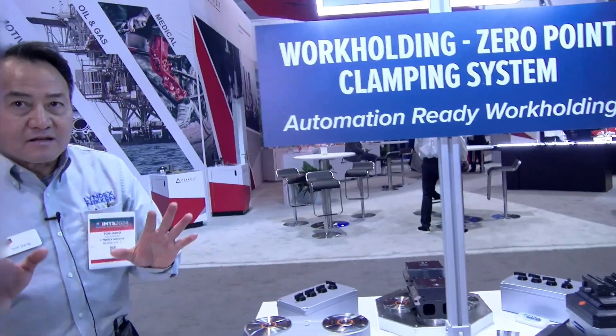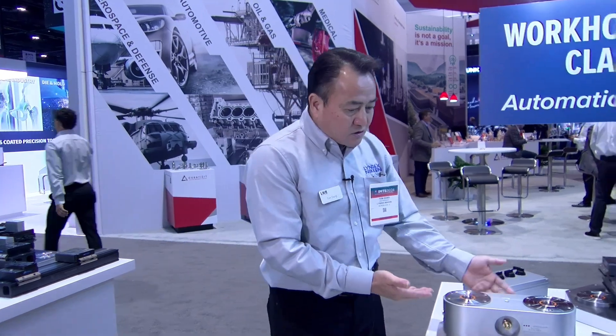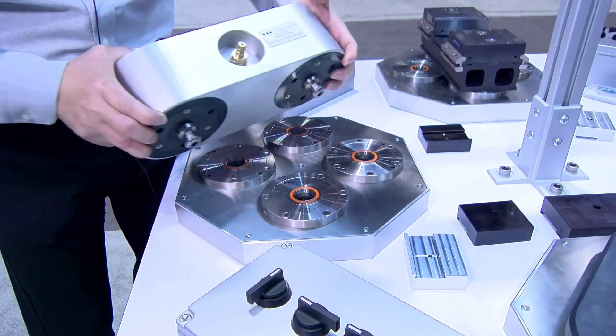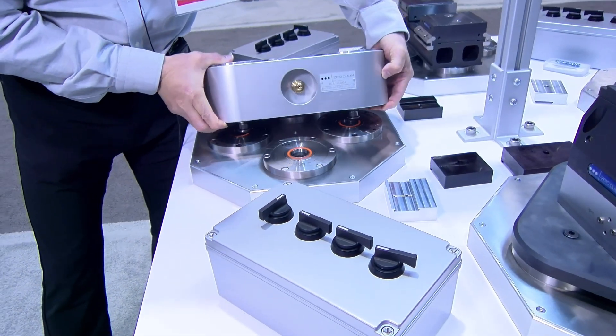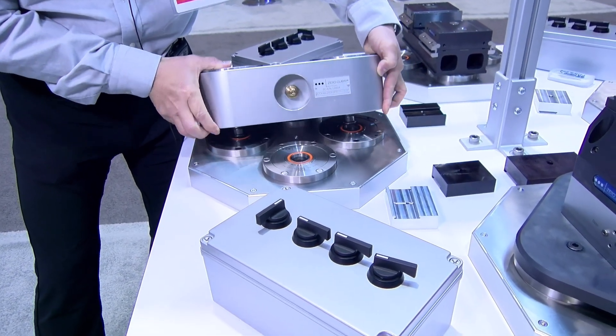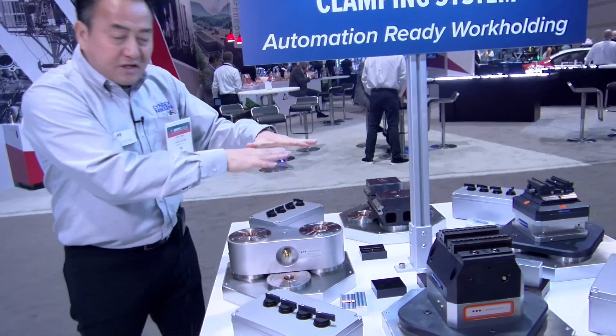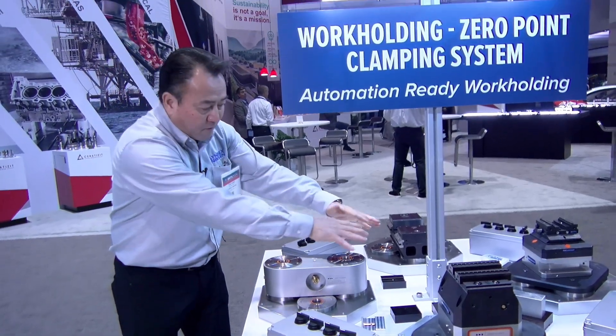Similarly, because a lot of the time when you do five-axis profiling, what happens is you're going to get very close to the spindle, very close to your trunnion where it starts rotating. Should you need a riser to bring your part up higher for spindle clearance or for machine bed clearance, we also produce a riser that duplicates the system and allows it to increase the height of your part for clearance purposes.